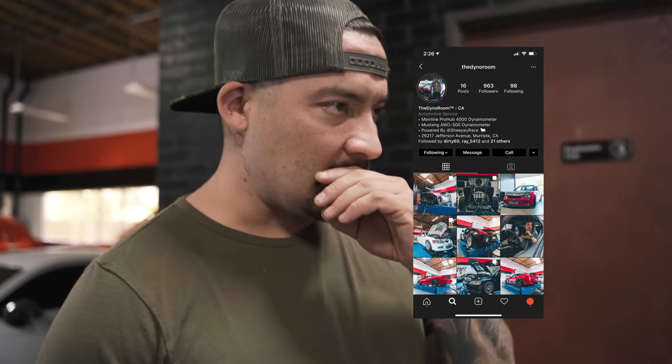I got Mikey fresh out of the military — he didn't know anything, didn't even know how to turn a wrench. Look at him now. The Dyno Room: we use the dyno for our own development, but it's never really been open to the outside public — not that we didn't want to, I just never had time. So instead of not offering these services, Mikey joined the staff and is essentially the main guy over here. If you have any car you want tuned, it doesn't matter the platform — we can do it for you.